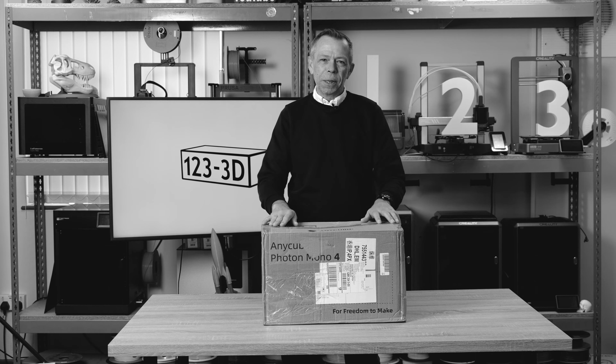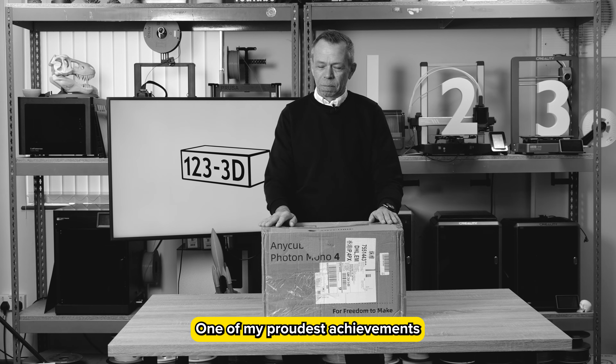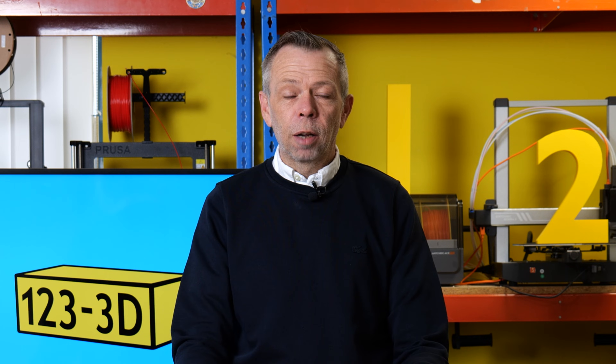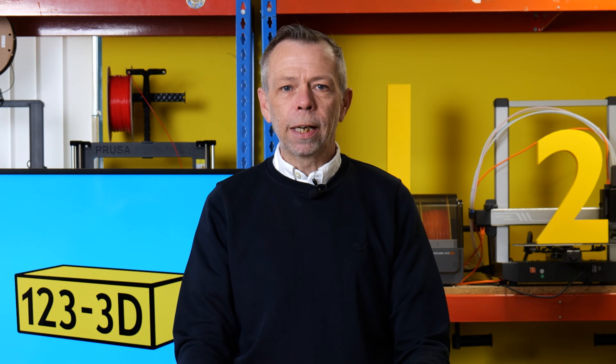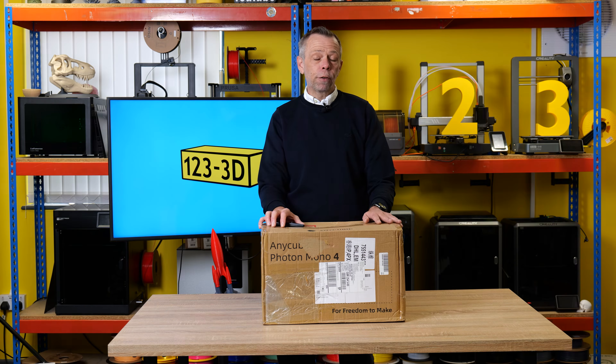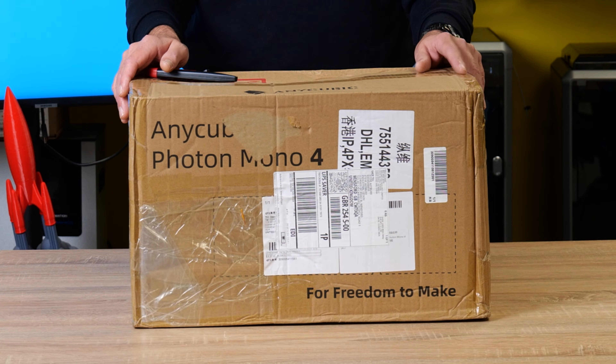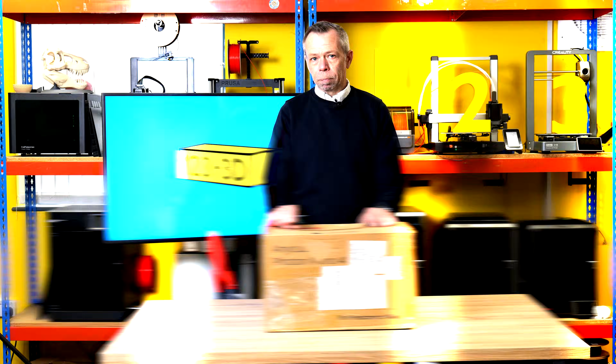Destroyed the ice cream machine in Pizza Hut — one of my proudest achievements. Hi, I'm Steve from 1233D. Today we are going to do an unboxing and first thoughts review of the Anycubic Photon Mono 4. So let's dive straight in.